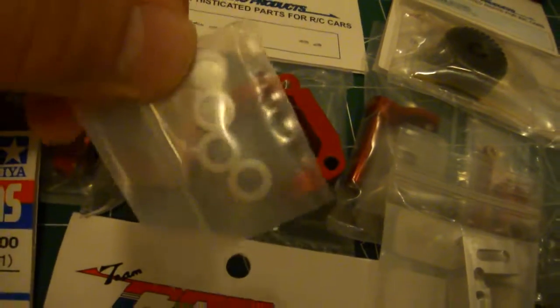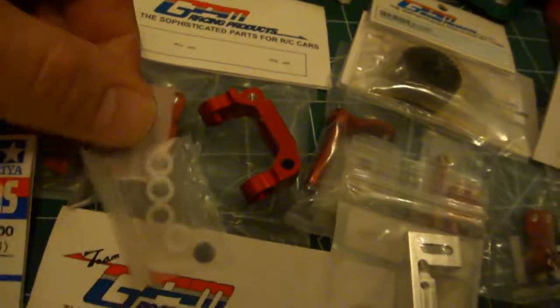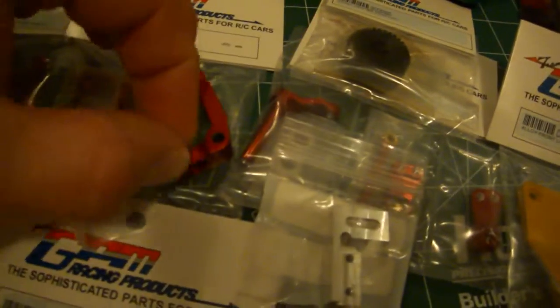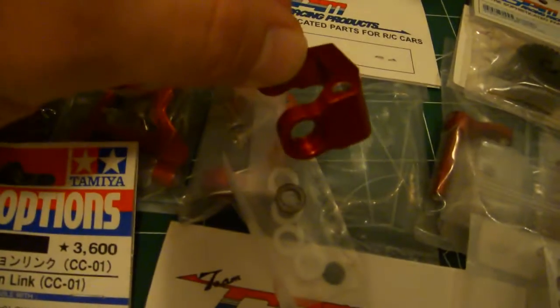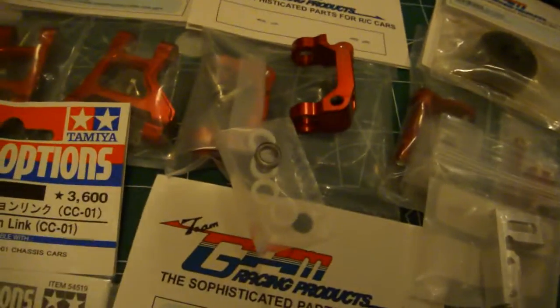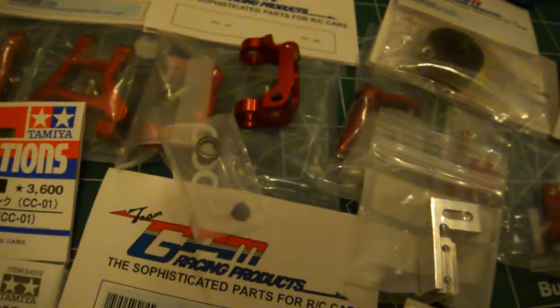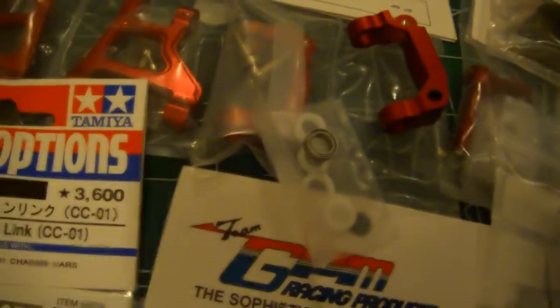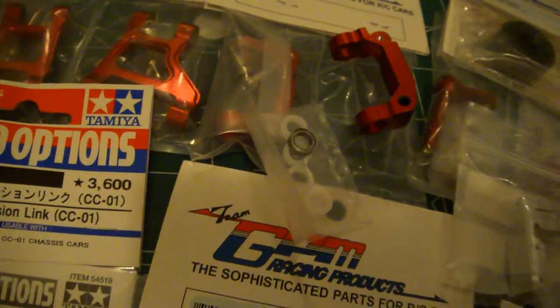It has these plastic C-hubs that it comes with. I already ordered metal replacements — they're on the way. Four of these will actually fit just right there. They fit perfect; I already put them on. It's a little hard to get out, but they fit really perfect. Four of them, one top, one bottom. It comes with four plastic ones — I'm not using the plastic ones.